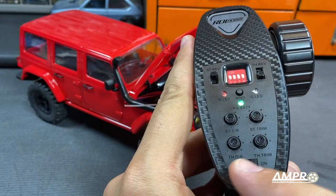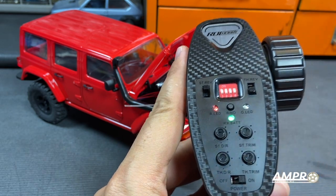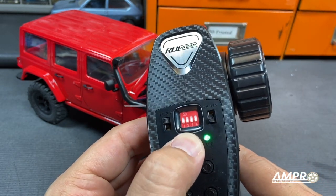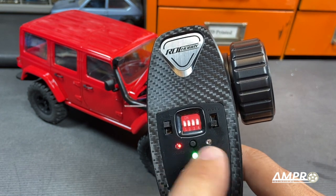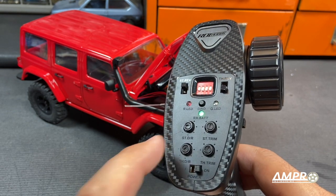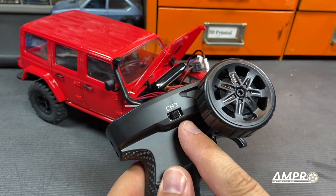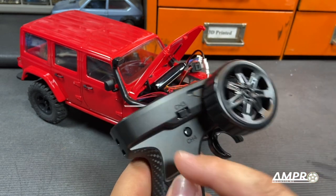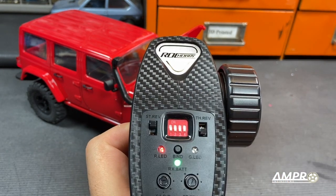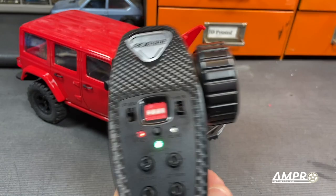There are two trims and two rates for channel one and channel two, but also channel three and channel four. If you double-click the bind button, these two lights start alternating — channel three and channel four. Channel three gives you these two positions and channel four gives you these two, so you could set three different speeds for a three-speed transmission or something else. Channel four is a momentary switch. Double-clicking again sets you back to standard channel one and two. That is really really neat.